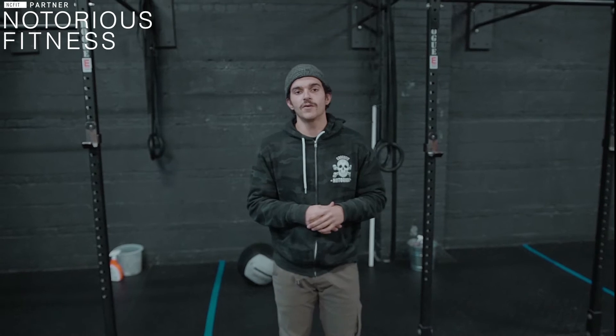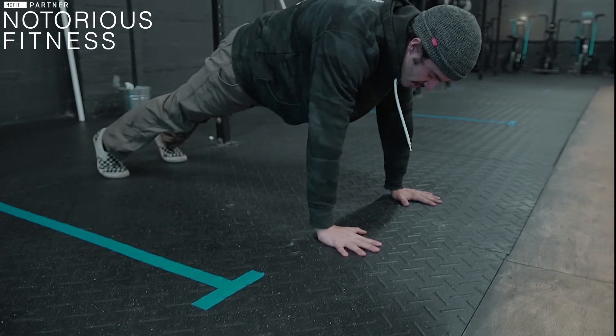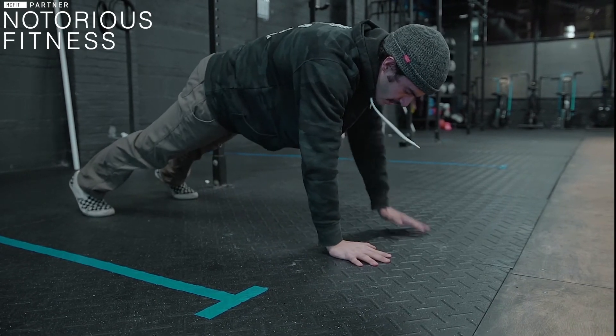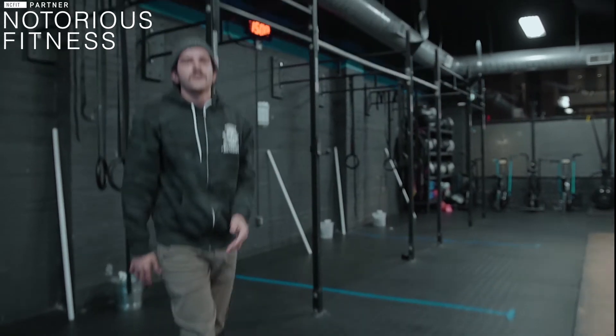Once done with those 10 reps, go into 30 shoulder taps. Typically these are done at a super fast pace, but we want to go nice and slow with the focus of keeping the hips from shifting. Go into the plank position, 30 reps — 1, 2, 3... 30. Move that slow, keeping those hips nice and still, feet grounded into the floor, hands moving slowly, breathing nice and controlled. We want to feel the core activated, like when we do mountain climbers.